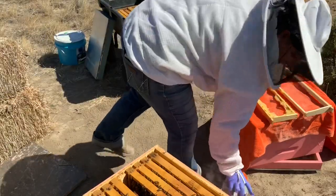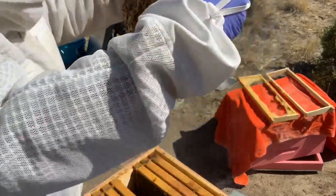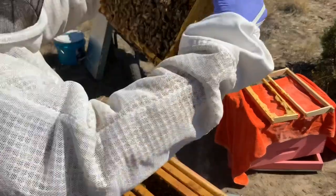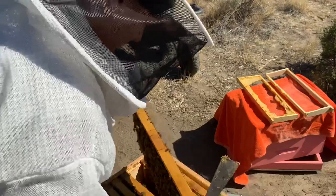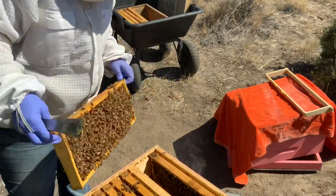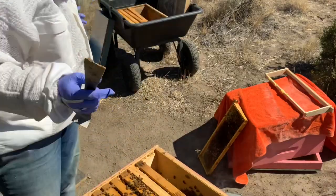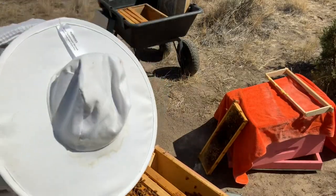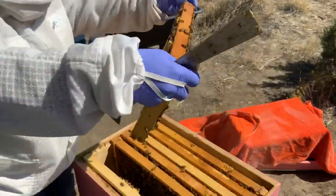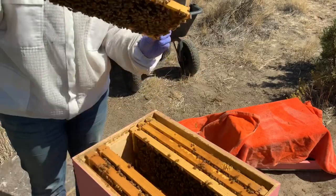I'm going to end up creating some sort of robbing situation, I just know it. I'm stoked that they were able to do all this, but mad that they honey-bounded themselves. Look at that — it's all brood. There's drone brood here. I can probably remove this frame. More pollen. More pollen, more drone. Got a mess going on here. This is brood, probably leave that there. Honey, I can take that out. Bunch of drones here.